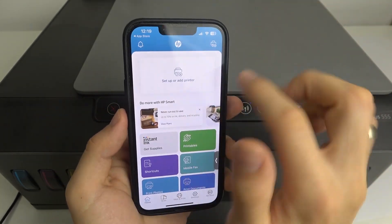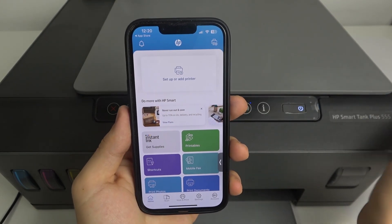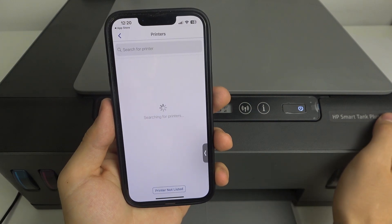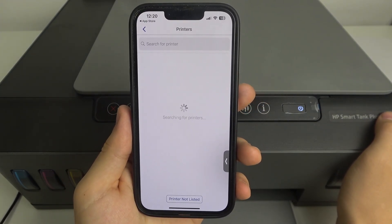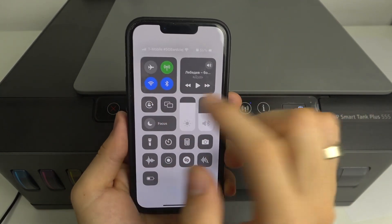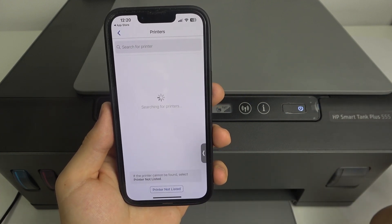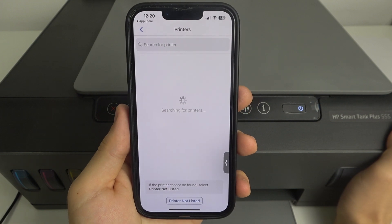If you don't have the Add Printer button, click it in the top right corner if you have iOS, or top left corner if you have an Android device. Then click 'New Printer' and wait a while. Now it's searching for new printers nearby. Your device should have Wi-Fi enabled because it's searching for available Wi-Fi networks from not-yet-set-up HP printers in your area.